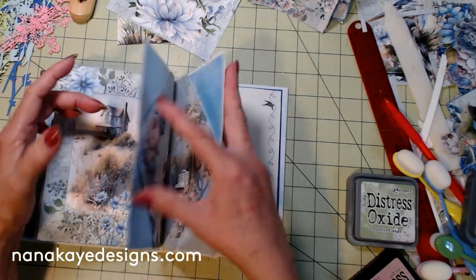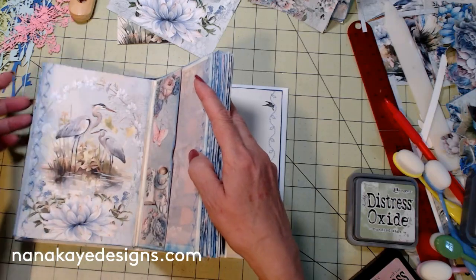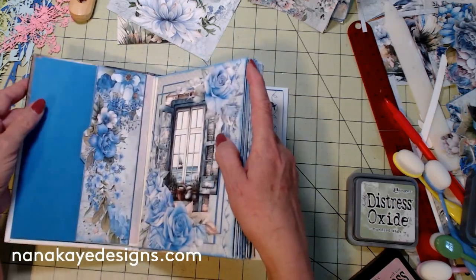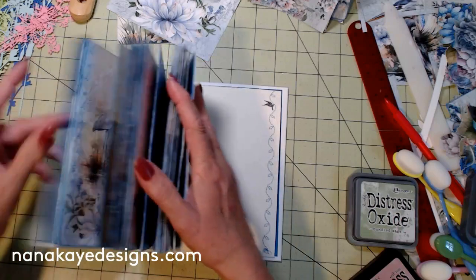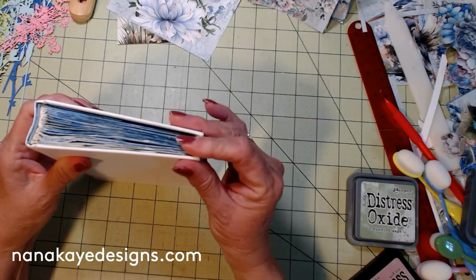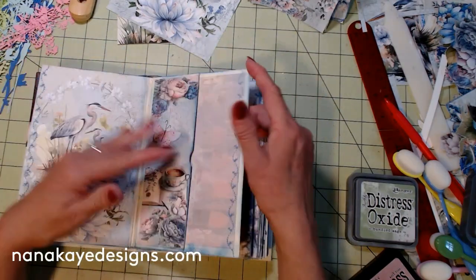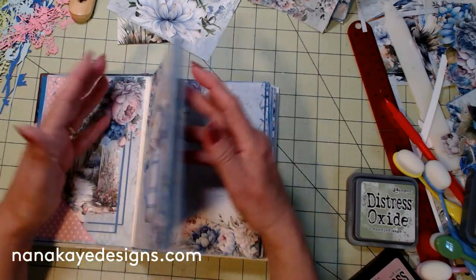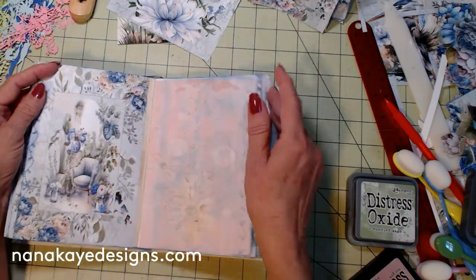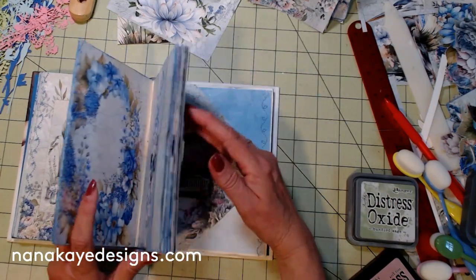A little while ago we finished the secondary prep. The primary prep is where you take an old book, rip out the pages, and decide how many base pages you'll have. The secondary prep is where we put in the printed journal pages, backgrounds, stitching, and odds and ends — prepping everything so we can start adding ephemera, flip pockets, window pockets, and other extras.